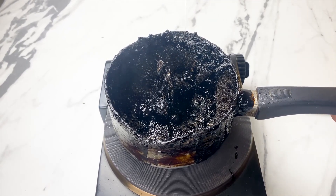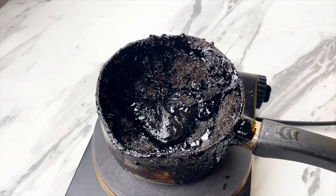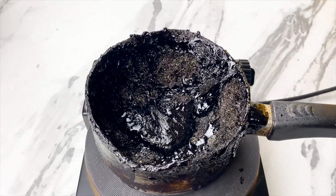Can you guess what it is? Sugar. And not just a little. We're talking about an overwhelming amount that was completely dissolved in that single bottle.